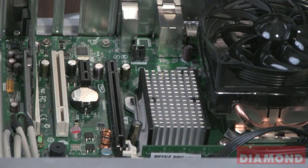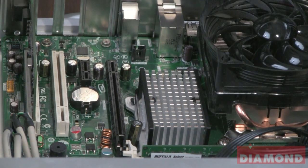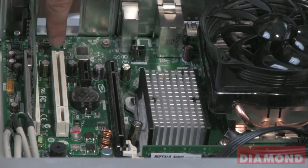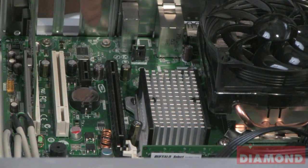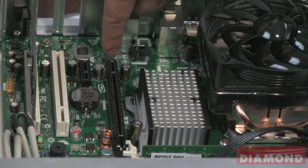Once you've opened up your computer and exposed your motherboard, you want to locate your PCI Express slot. You'll notice inside this computer we have three slots to install a card into. The first one is this white PCI slot. Next, we have a small black PCI Express one lane slot. And the last one is a long black PCI Express 16 lane slot, and this is the slot that we'll be using to install our graphics card into.